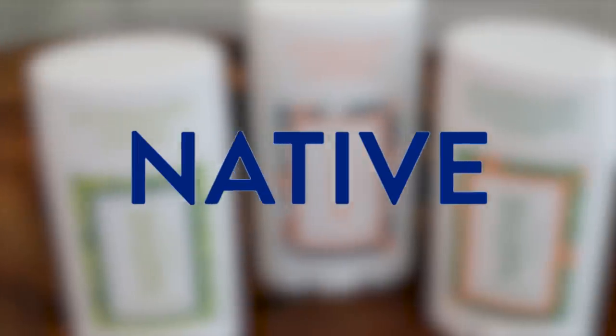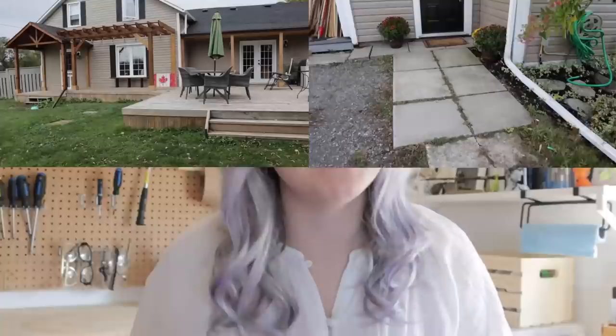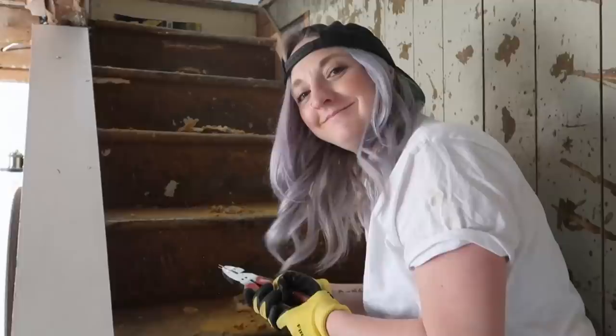This video is sponsored by Native. Hi everyone, welcome back to my channel. I'm Dani, your friendly neighborhood DIYer and this is another episode of Homemade Home, a series where I take you on my DIY journey to makeover my 150 year old plus farmhouse into the home that I love.